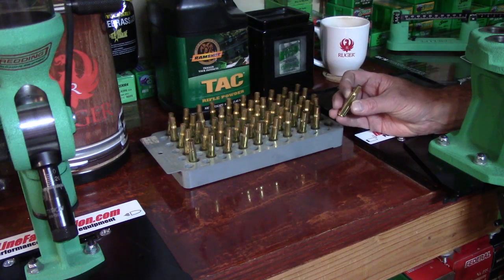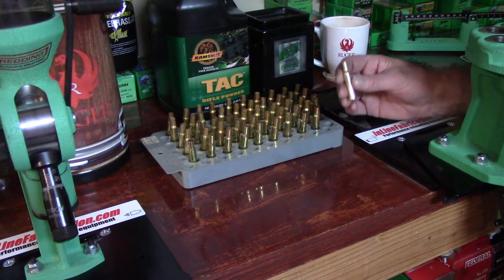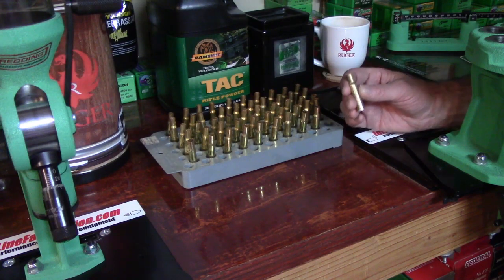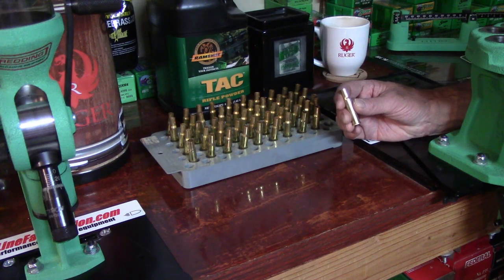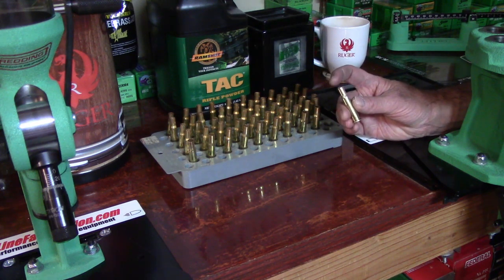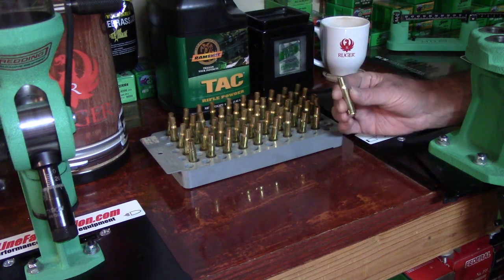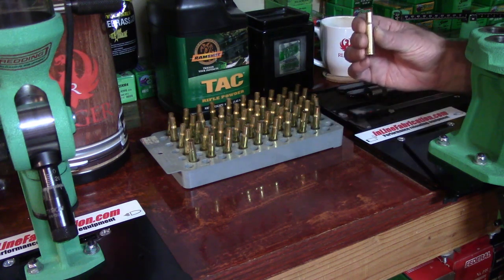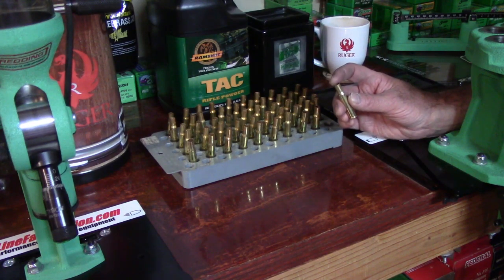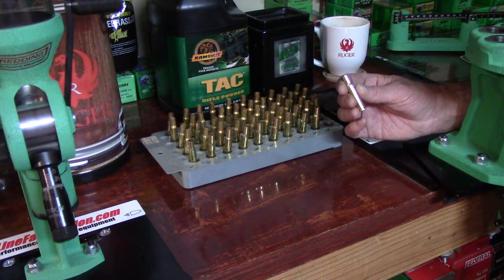What do I mean by setting the neck tension? We're going to take these cartridge cases, load them up to completed cartridges, take them to the range, and fire them in the chamber. Then we'll reprep and resize these cases, running an expander ball through the neck again. If you simply seat a bullet as-is on the first load, the neck tension from that first load is going to be different than when you come back, resize it, and run the expander ball through.